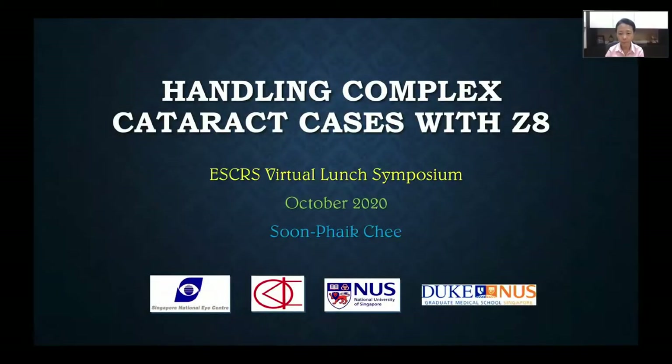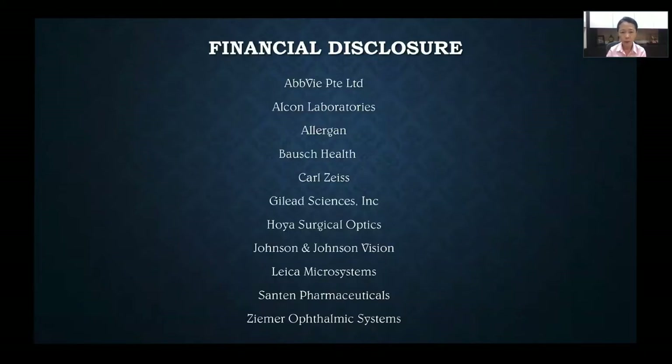Good afternoon everyone. Today I'll be talking about handling complex cataract cases with the Z8. Here are my financial disclosures.